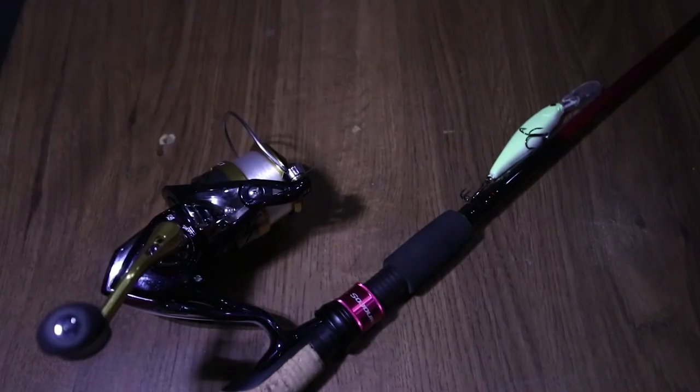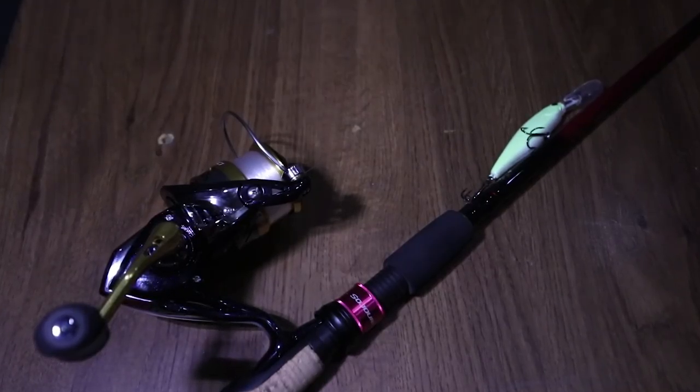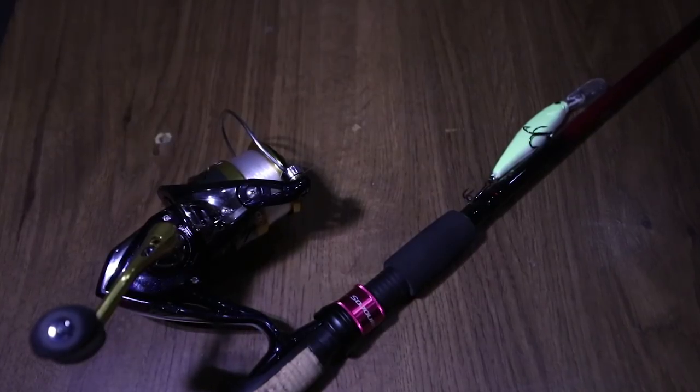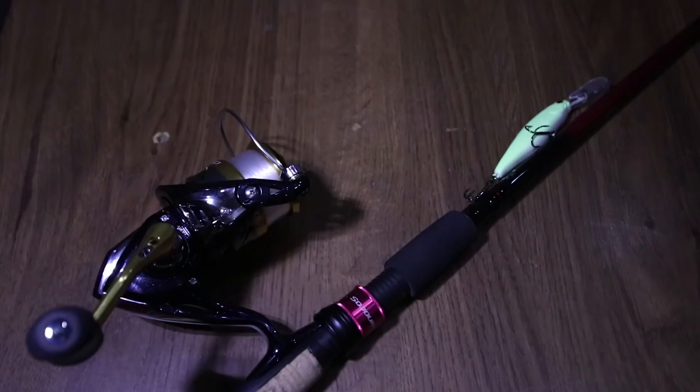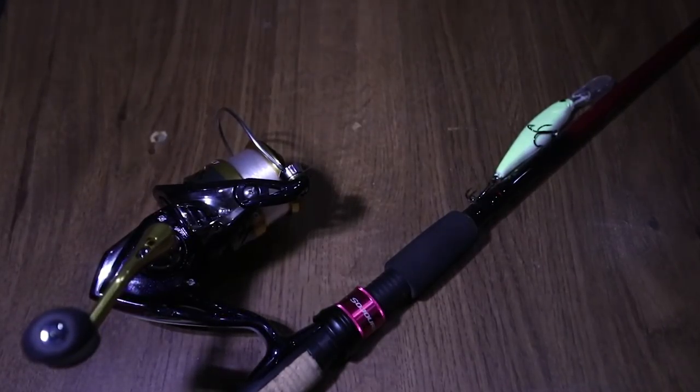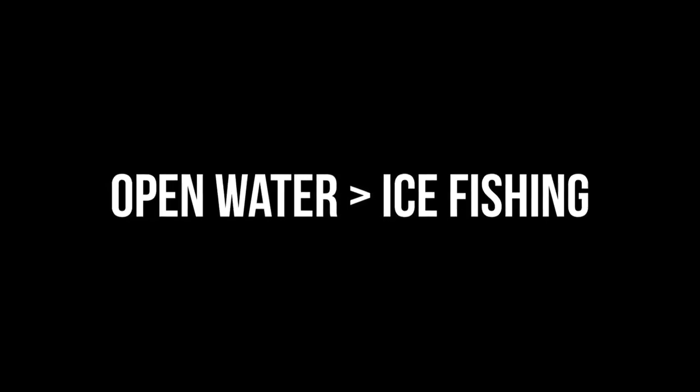The last one is the Shimano Nasci — it's a 2500 size — and it's paired up on the 6'6 medium power fast action Shimano Sojourn. It has a Jackal jerkbait on there. This is actually the rod and reel that Shimano sent me, and I still do plan to fish with this in my next fishing video.